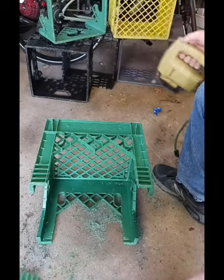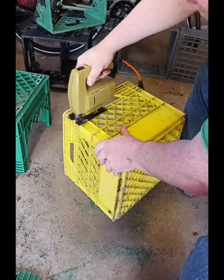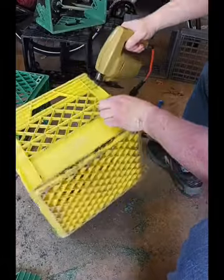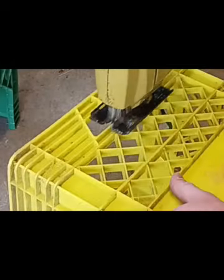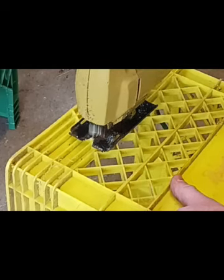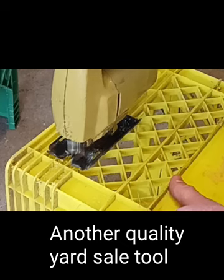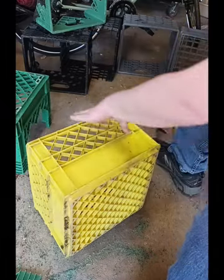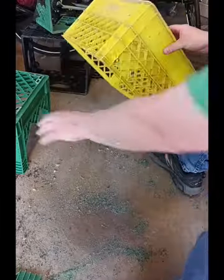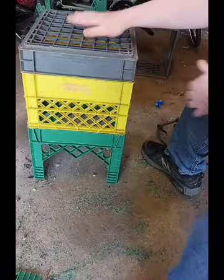We're going to make the middle block look a little less like a milk crate and shave it right down. A jigsaw is a monster — perfect tool for the job, really.